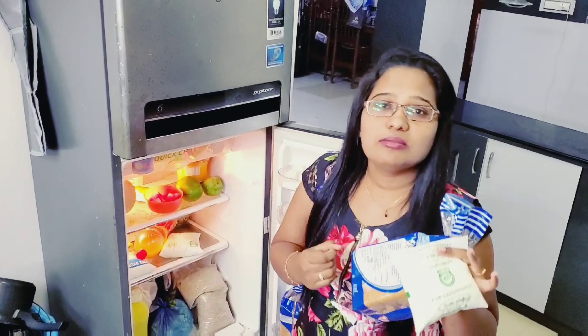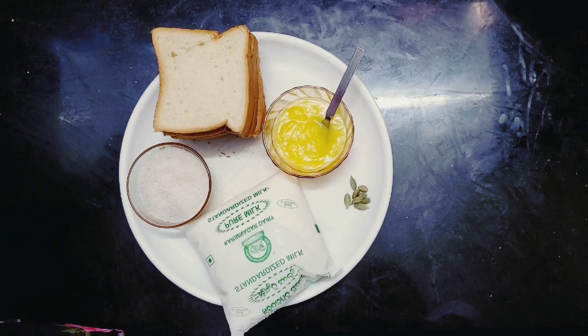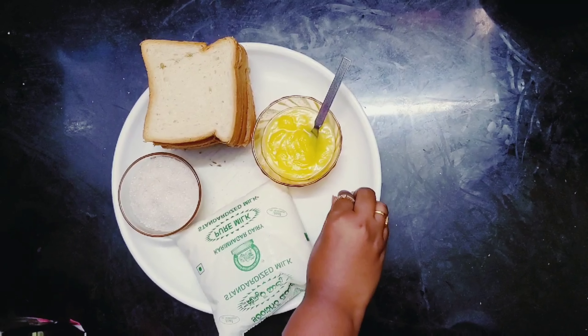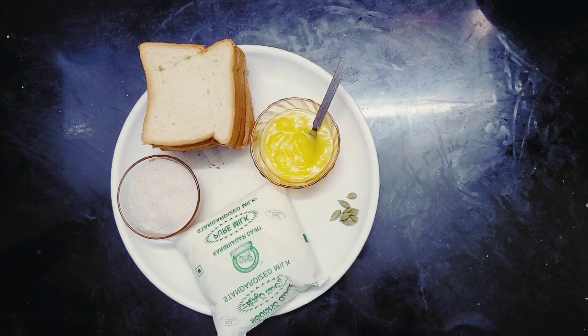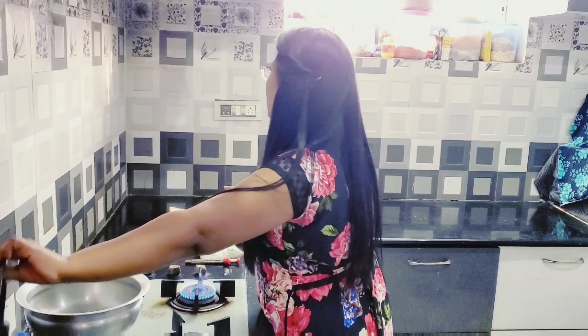I am going to make a recipe for the bread and milk. I am going to put a knife on the lid for the bread. Now we will put the pan in the pan and we will put the bread and the ghee in the pan.